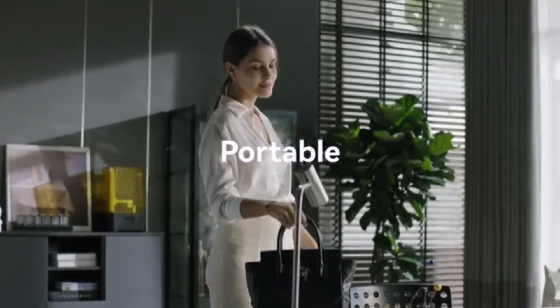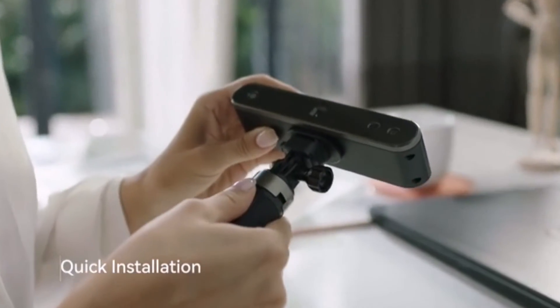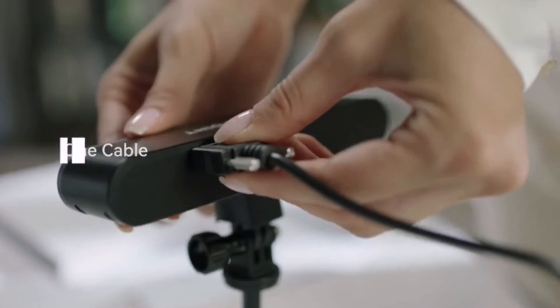Revopoint POP2 is super portable. It is designed with quick-release docking and detachable accessories. It supports USB charging and data transfer.